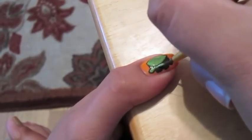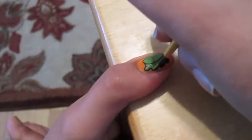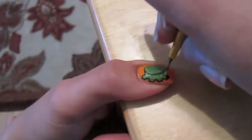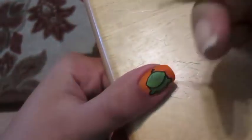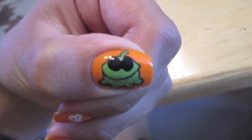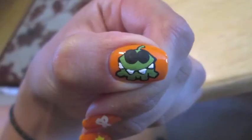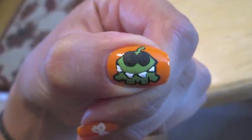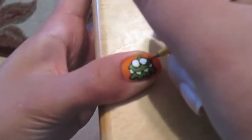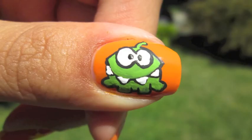This is the same technique I used with the CTFXC graffiti nails a couple of videos back. After I was done with that I added a black outline for the eyeballs and teeth. Then I went in with white acrylic paint and put in his eyeballs and teeth just like you see in the game. The last thing I did was add his black pupils, which really makes him a cute little monster.